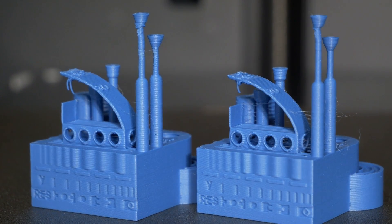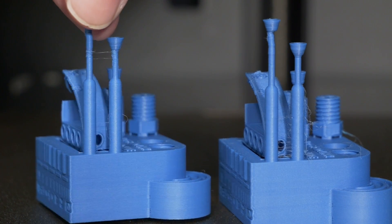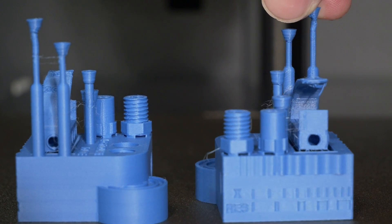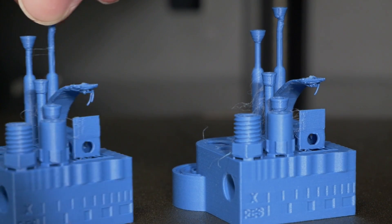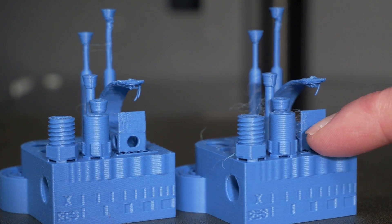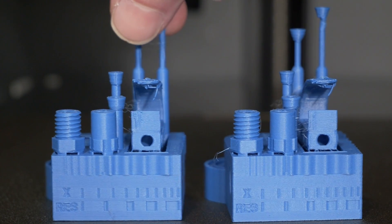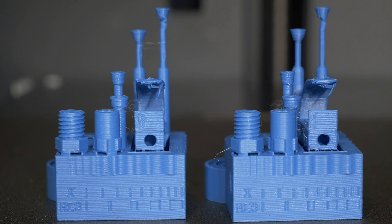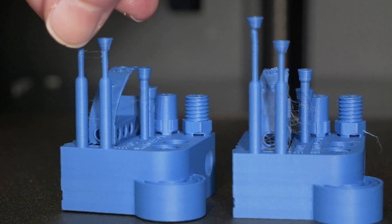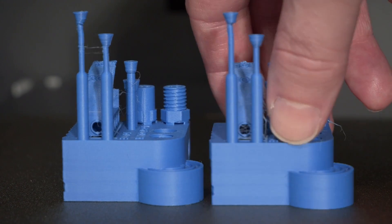These two cubes look pretty much identical. There's slightly more stringing on the after one, but maybe if you look on that side there, it's neater on this corner where it has to do a thin corner. Maybe it's just natural differences. I'm not really seeing anything huge that would be a problem. Apparently the new firmware does help with VFAs, but it's very hard to replicate VFAs on a Bambu machine anyway.